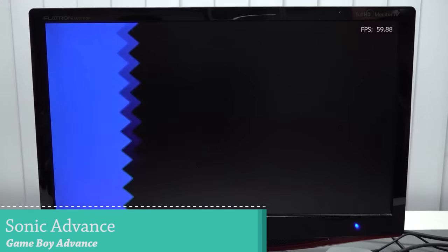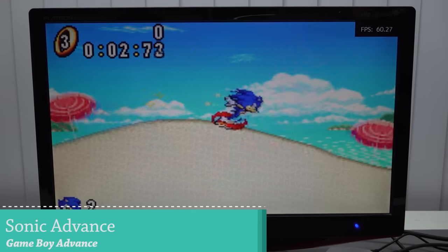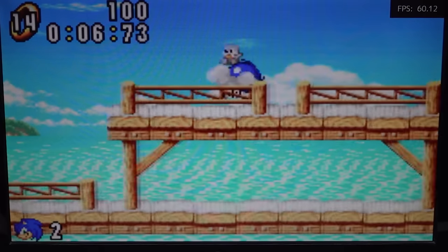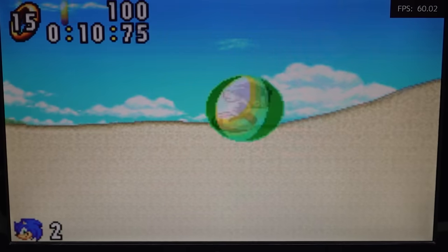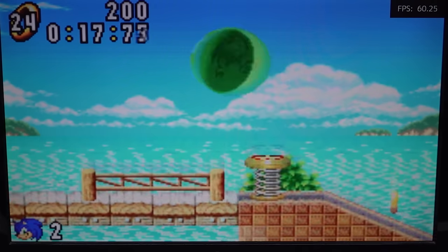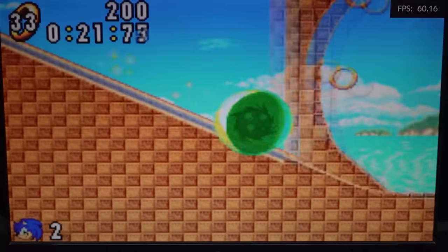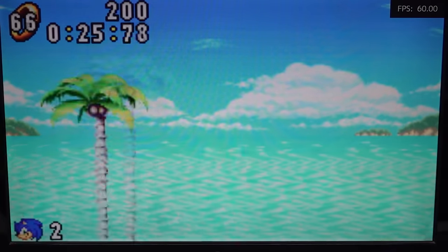Let's move into some Game Boy Advance. The emulation performance is pretty good. This thing is stretched out to the maximum level and it's not a super great thing to look at — I'm using this on a 22-inch monitor; think about if you're using a 55-inch or something, it's going to look absolutely horrible. But the emulation performance itself is pretty damn good in my opinion. When it comes to the handhelds, we're not going to have any issues whatsoever.